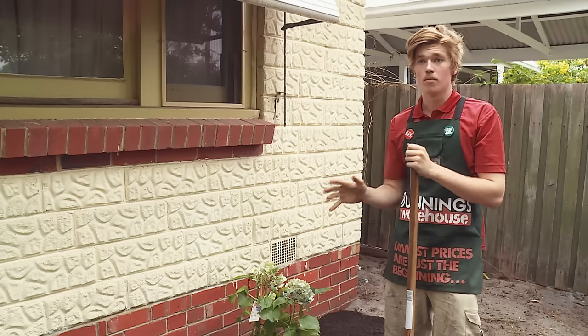Now that I've applied my mulch and spread it out evenly, the job is now complete and that is how you install weed matting.